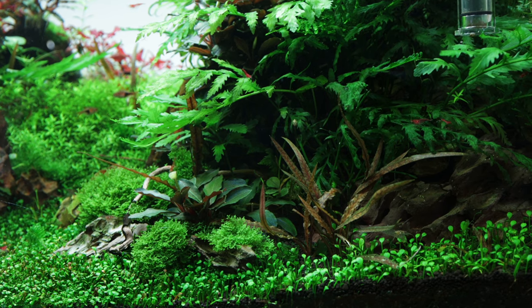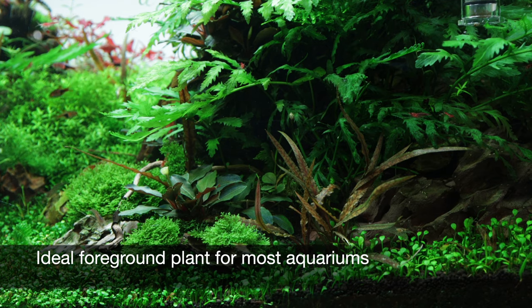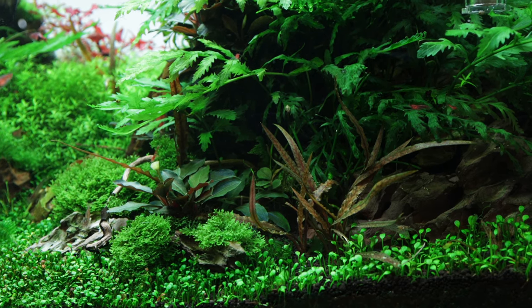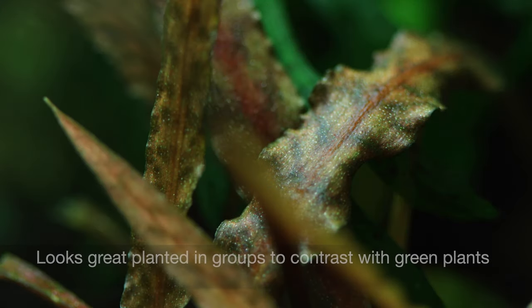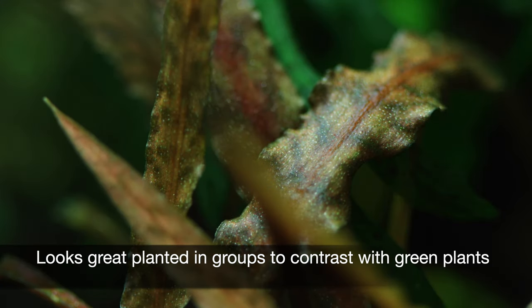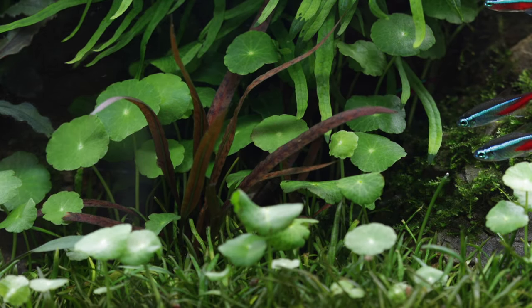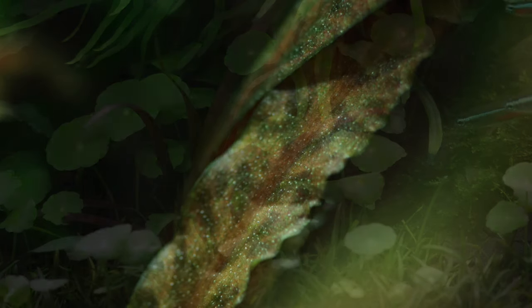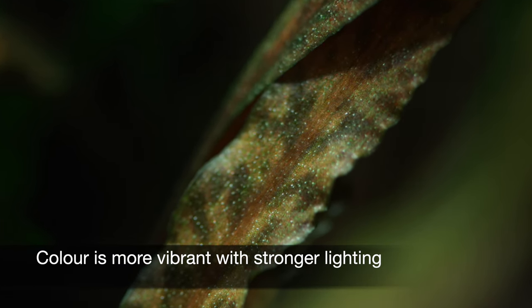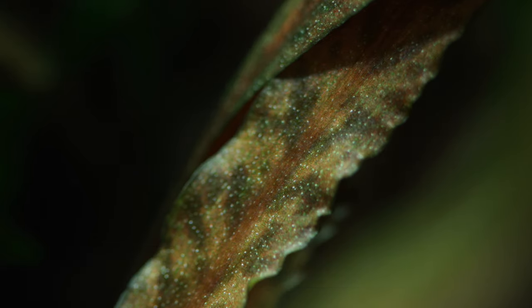Cryptocoryne albida 'Brown' makes an ideal foreground plant for most sizes of aquarium, growing up to 15cm tall, although it could grow potentially too large for a nano-aquarium foreground. It looks great planted in groups to create an attractive contrast with adjacent green-leaf plants, or planted as a single specimen to add an accent. The brown colour can become a more vibrant red with stronger lighting, so consider this when positioning the plant.